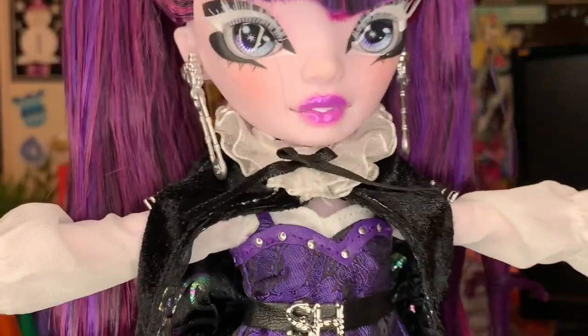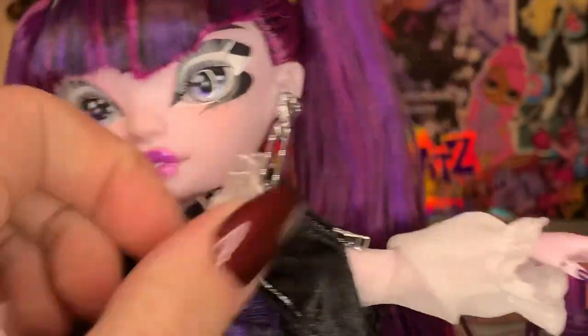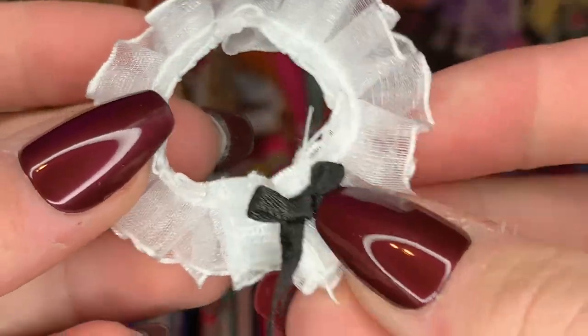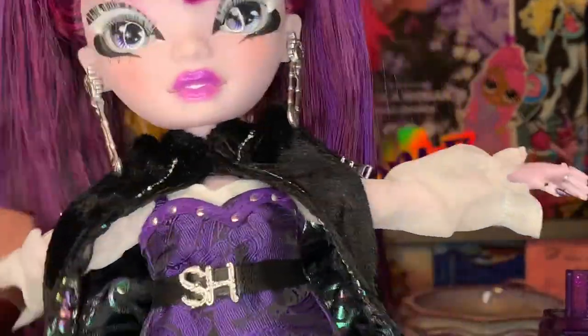Going through this outfit there are so many layers — I'm going to go one by one. She does come wearing this white collar with a little bow tie, and it is removable. There's like a little tool on it and it's two layers, done so nicely. There's hemming — it's so beyond nice. After that we get more of a look at her cape.